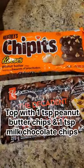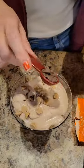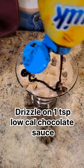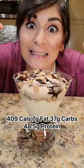Top with 1 teaspoon of peanut butter chips and 1 teaspoon of milk chocolate chips. Drizzle on 1 teaspoon of low-cal chocolate sauce. 409 calories and 48.5 grams of protein.